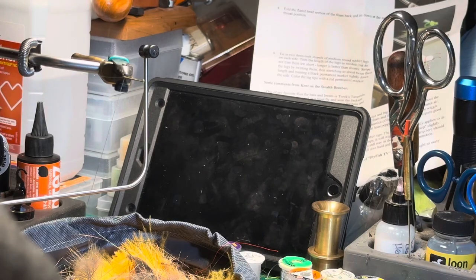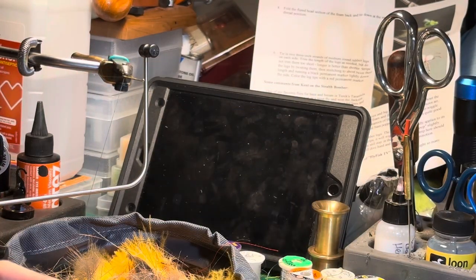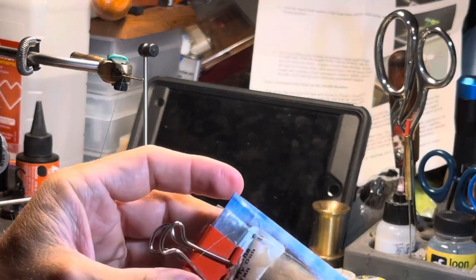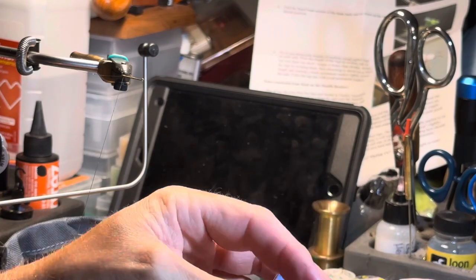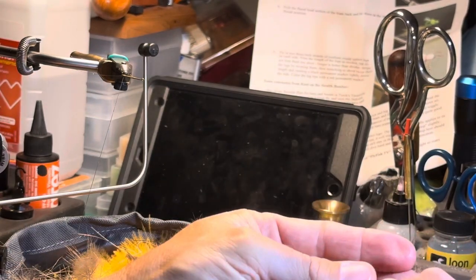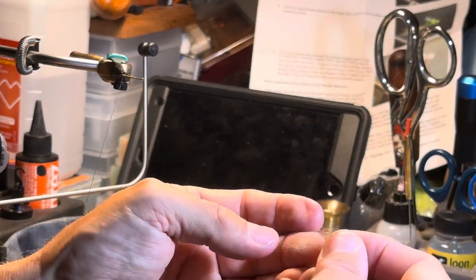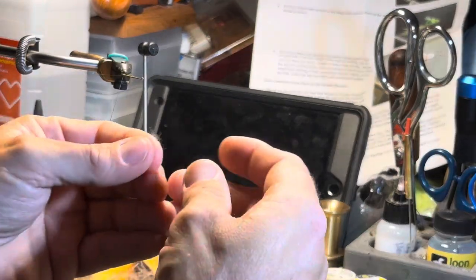Get some dubbing from that kit — you had these little packs, they come in dubbing dispensers which are kind of cool. We're gonna make a tan elk hair caddis, so pull some of that out. You don't need a whole lot — pull out a little clump like that, and then off of that clump pull out a tiny little bit, just enough that when you let it go it just kind of floats and slowly falls.